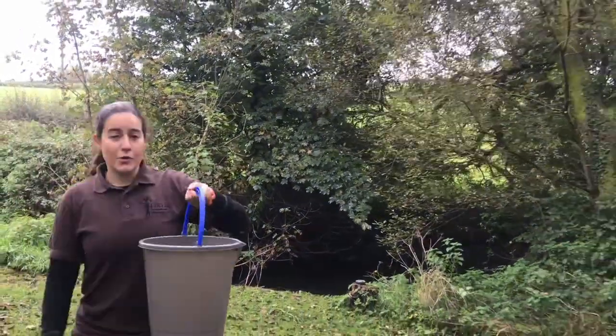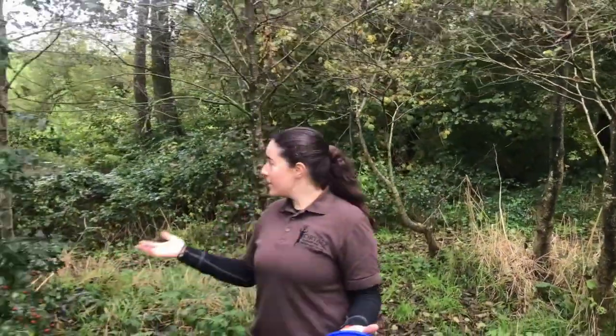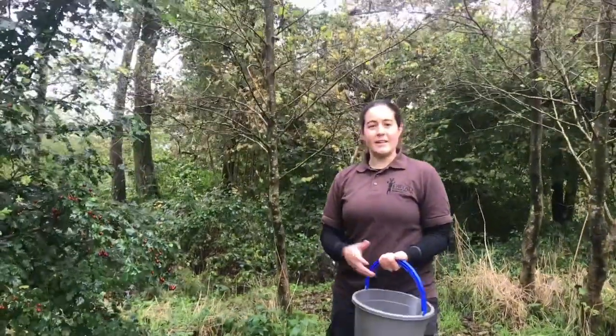Bring something to put your hawthorn berries in — they're also known as haws. We're going to look for them in woodlands, open ground, scrubland and hedgerows. They prefer really any soil that's not excessively wet like fens or bogs. Here we are in a kind of open woodland. You're going to get the best fruits from slightly sunnier areas of the woodland, so the edges and clearings.